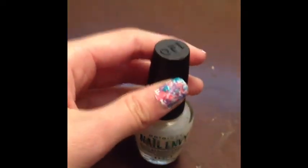You will need a base coat, a white nail polish, and three colors of your choice and tissues.